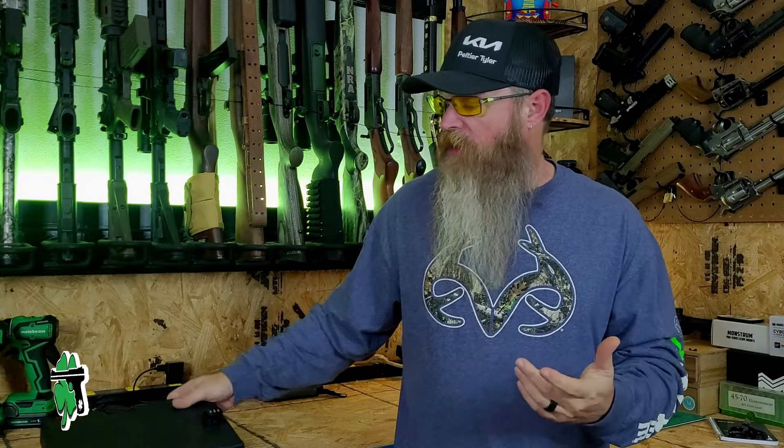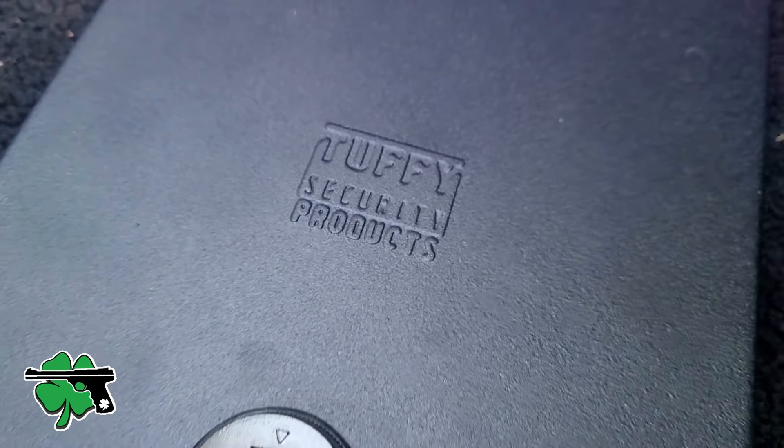Today we're going to talk about personal portable firearm storage, specifically this little lockbox from Tuffy.